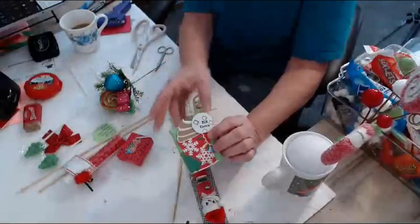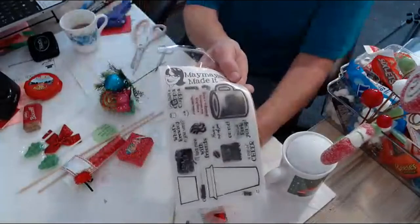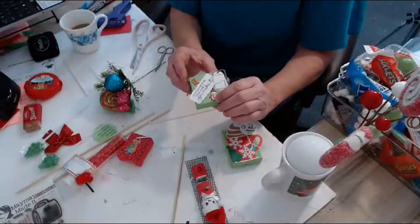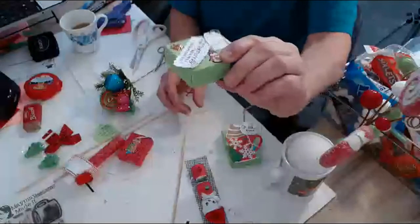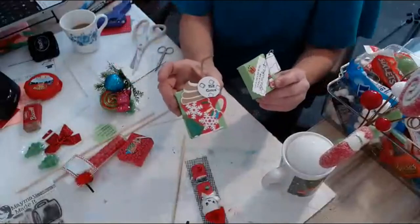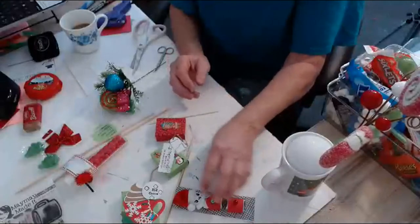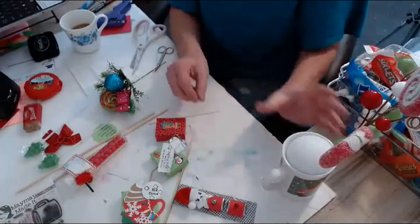This box has hot cocoa in it. The stamp I used was from MayMay Made It — it has hot cocoa and coffee sayings. I bought it a couple of years ago. This was a new stamp I got off AliExpress and it has a little saying with tea, so I put tea bags in this one, hot cocoa in this one, and marshmallows in this one — gives it something a little different. I made this little guy here, so I'm going to change it up and put some of that in there, which will help for really good fillers.